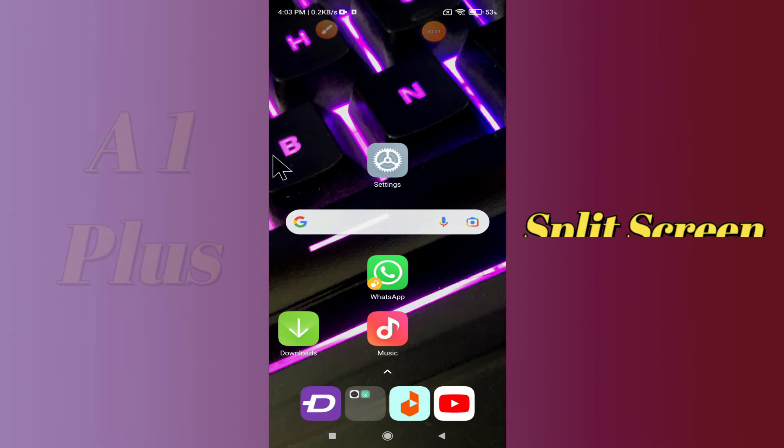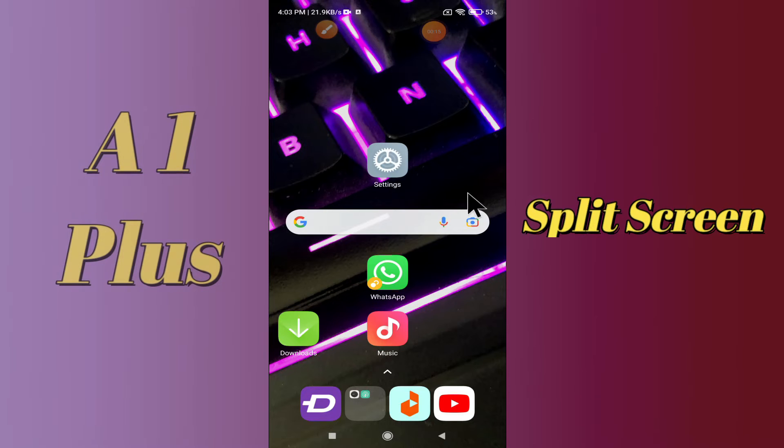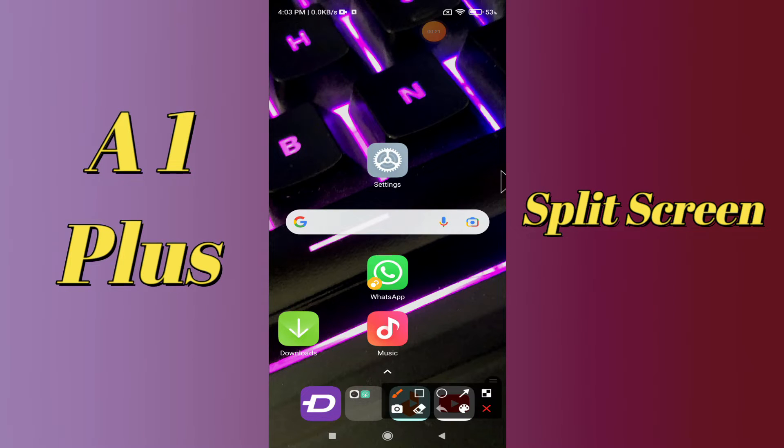So if you want to enable split screen in your device Redmi A1 Plus, you can do it by following a few steps which I will be sharing with you in my today's video. But before that, don't forget to hit the red subscribe button and the bell icon so you are the first one to know when I upload anything new. Now watch this complete video and you will learn how you can enable split screen mode in your device.